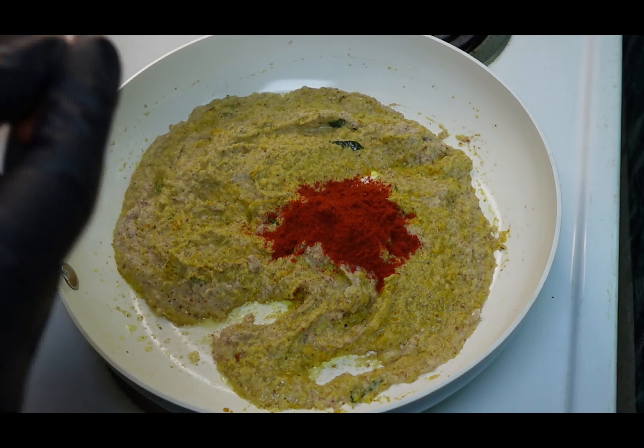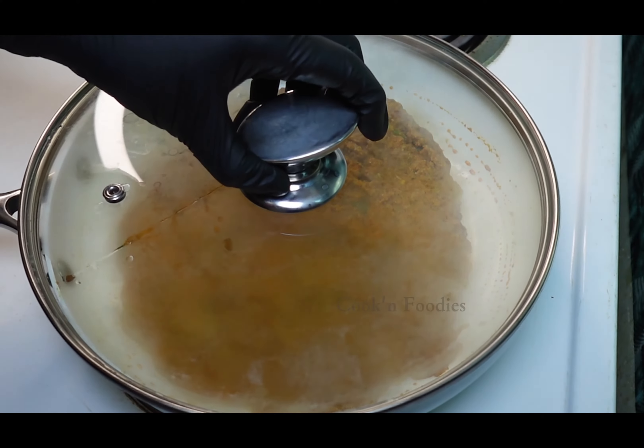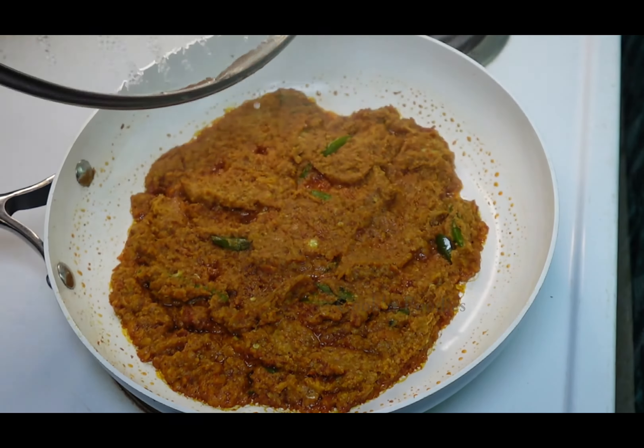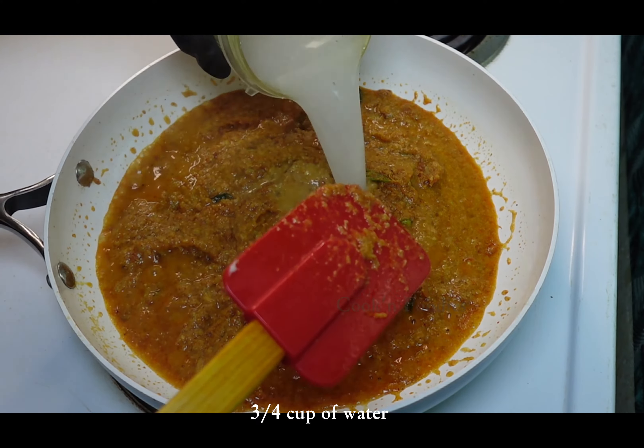Add 1 teaspoon salt and half teaspoon coriander or cilantro powder. Mix and let the paste become thick. When you see the oil is floating on the surface, add half cup tamarind water and three-quarters cup of water.